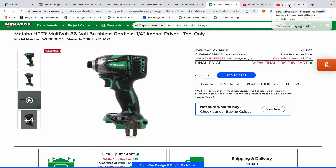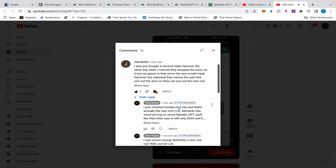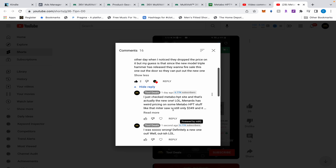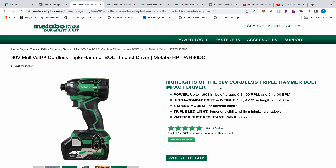I posted about that and Joe came along and said he also just bought a second Triple Hammer when he noticed they dropped the price on it. His guess is that since the new model Triple Hammer has released, they want to fire-sell this one out the door so they can put out the new one. I said I just checked Metabo HP's site and that's actually the new one — wrong. It's not the new one. I was so wrong.